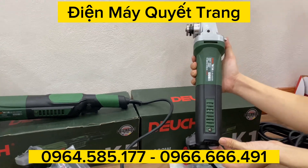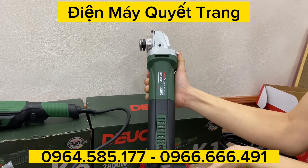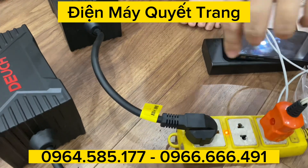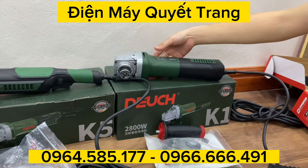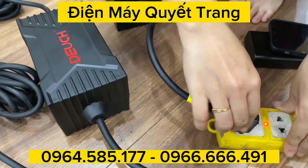Cái thứ hai đặc biệt nữa là tốt cả mấy này sẽ có chức năng chống khởi động lại. Em sẽ bật lên cho anh em nhé: tắt máy đi, máy cũng sẽ dừng lại. Sau đó em bật lại thì máy sẽ không tự khởi động — đây là tính năng chống khởi động lại.